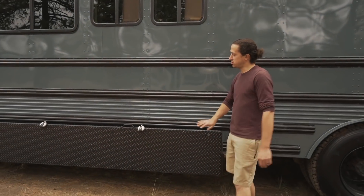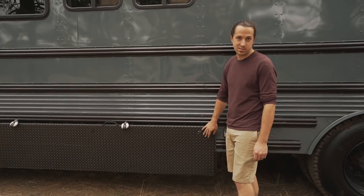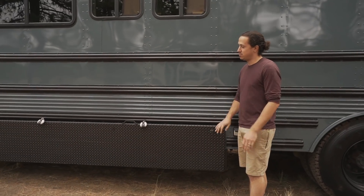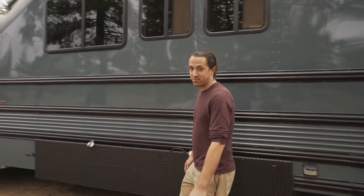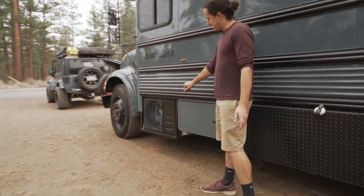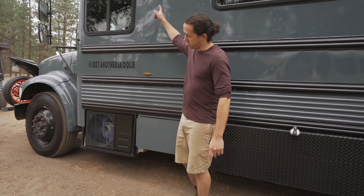Just for some additional storage we added this 10-foot long toolbox — got it off of Facebook Marketplace from an old electrical truck. It's not super deep but it holds a lot of our big bulky items and it's nice to have that exterior storage. We have our battery compartment, pretty basic, and then we have the condenser unit for our mini split out here which just runs up right inside.